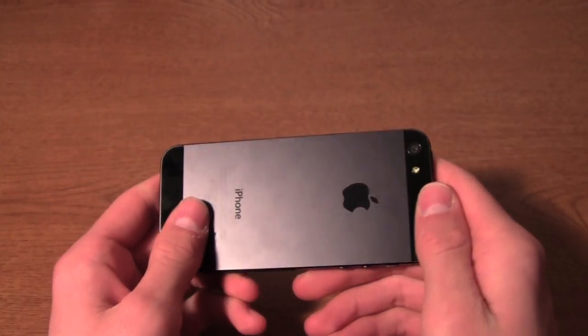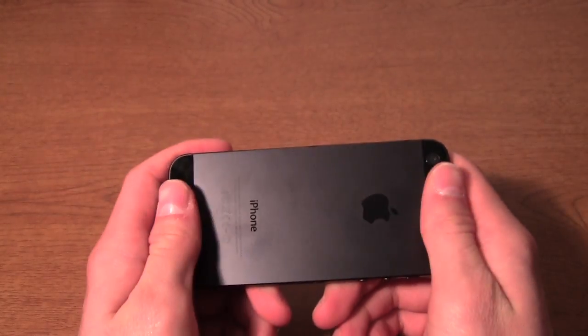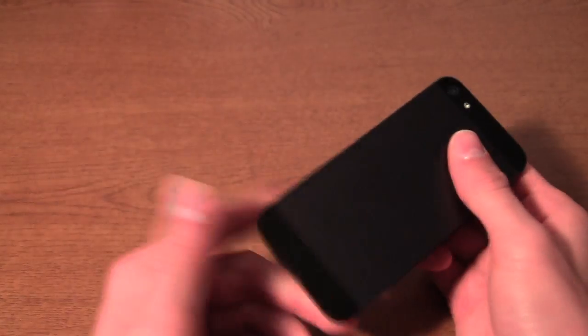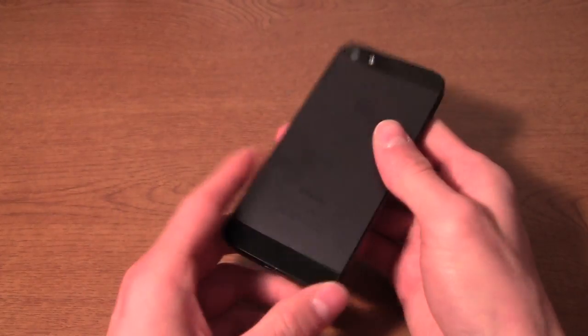These glass inserts are here to help with the signal — if you had a fully metal back, not much signal would be able to get through, so these are here to facilitate making calls and sending texts and stuff.